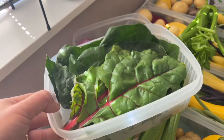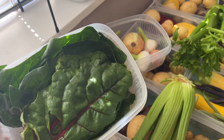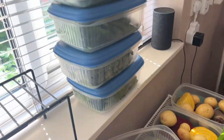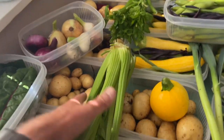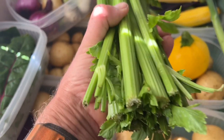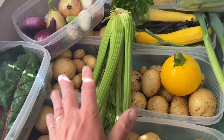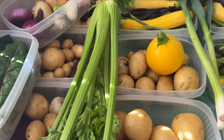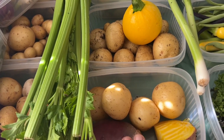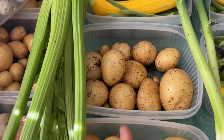Loads of boxes of what I think of as stir fry greens - people are using them for all sorts of things - so spinach and chard, and there's more boxes up there. A couple of full heads of celery which are looking quite nice. I've got loads of celery left. Just some dedicated boxes of potatoes.